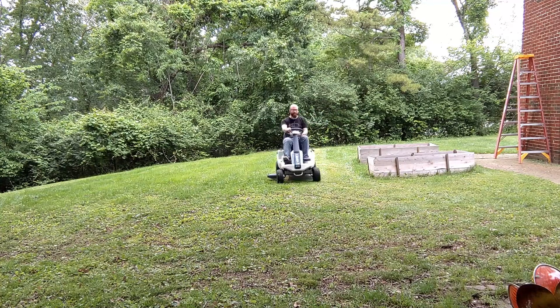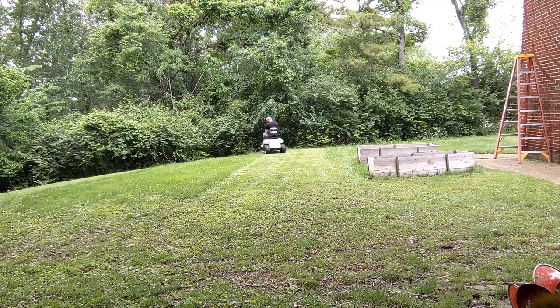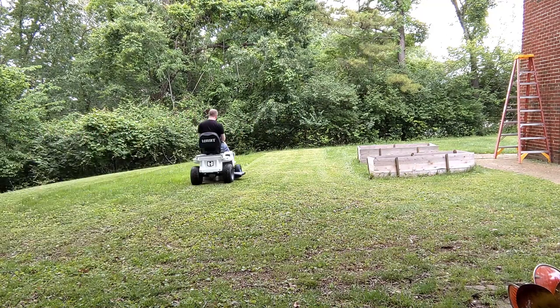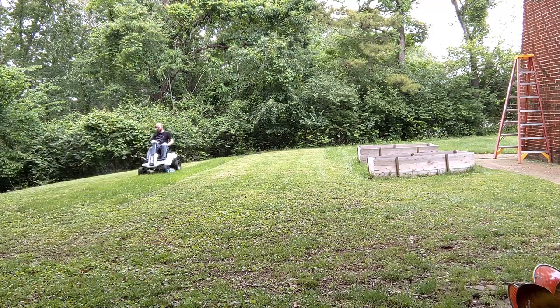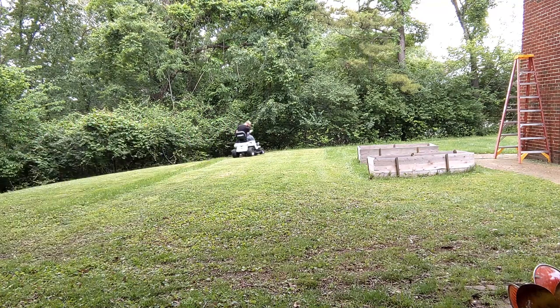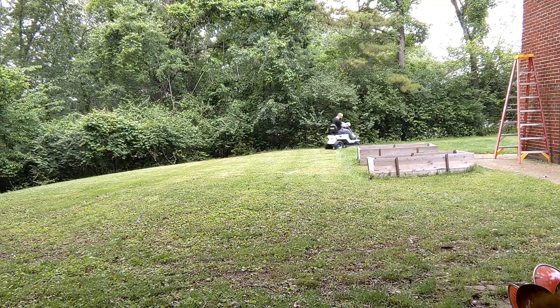This is my first time using a ride-on mower compared to a push mower before this, so it's a bit of a learning experience. You can't always do the back-and-forth mowing pattern with the riding mower because of the turn radius — it's not a zero-turn mower, so you will have wider turns to get back to your line.